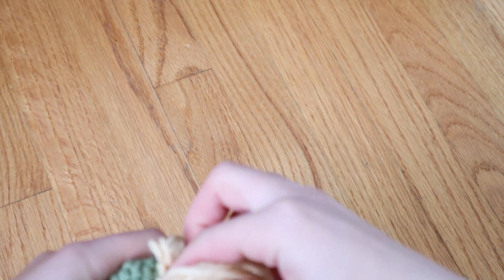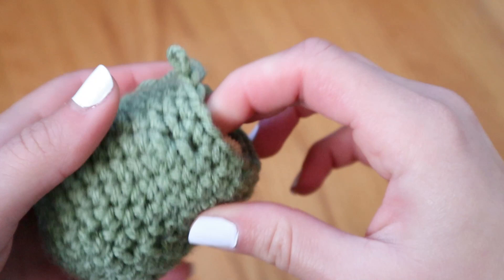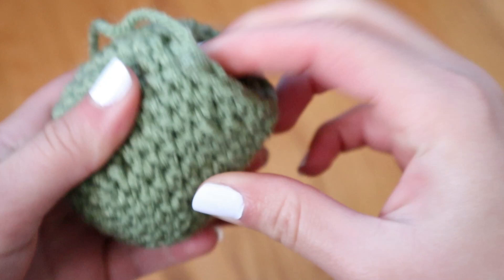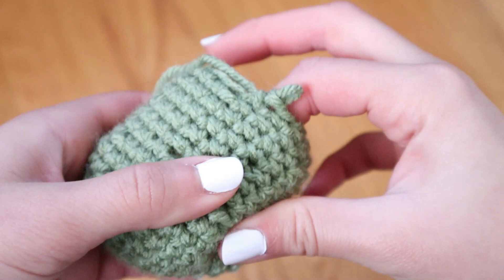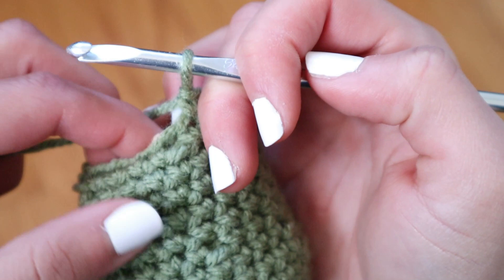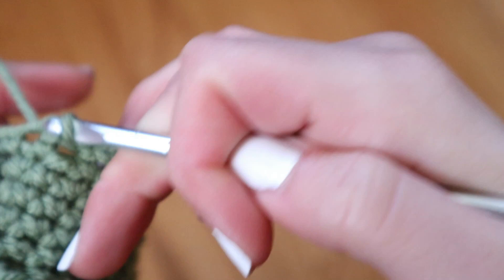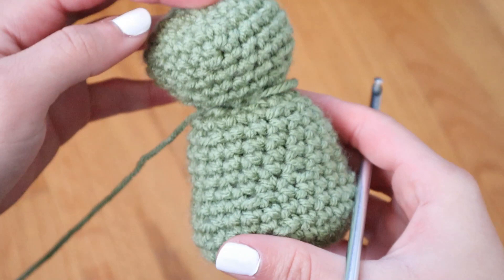Before I sealed the project too much, I made sure there was enough room to fill the body with stuffing — my makeshift stuffing from rolled-up yarn. If you have cotton or polyfill, go ahead and use that; that's a more professional way of making these projects. I just had to use what I had, and it worked. After I stuffed the body, I sealed the rest of the project by continuing to decrease the number of stitches until I got to the very top and it sealed.